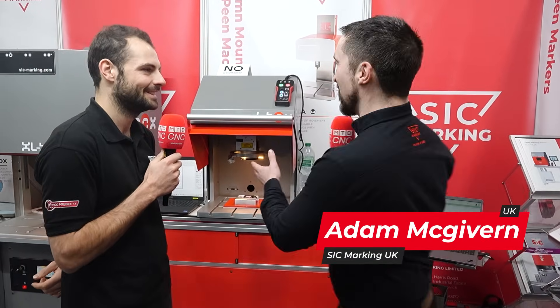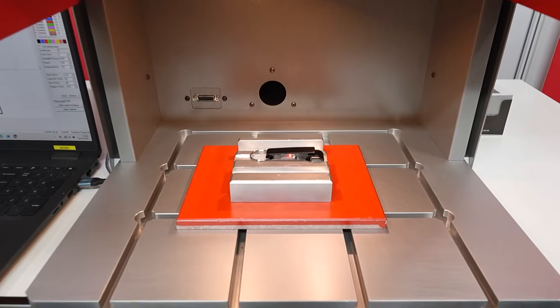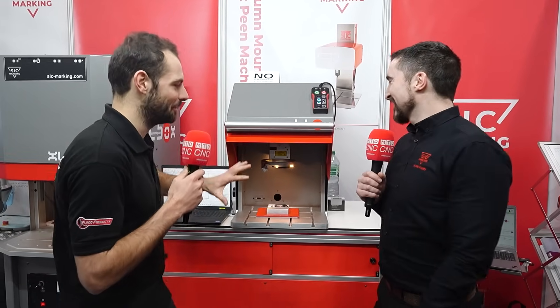We introduced the EL Box in January this year. It's quite an exciting product for SIC Marking. This is a completely all-in-one laser system — there's no separate control rack. When we received our first machine from our factory in France, I actually filmed myself unpacking and installing it, and it took 3 minutes 41 seconds. So in terms of commissioning time for a new machine, it's as simple as it gets — ready to do the first laser mark in 3 minutes 41 seconds.